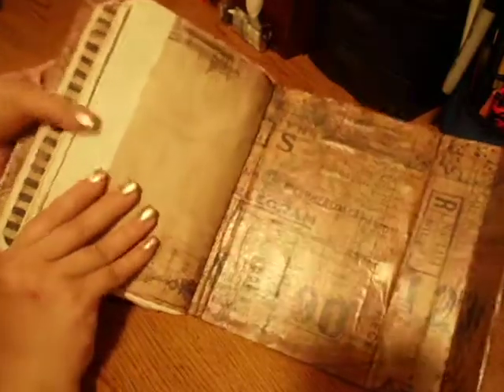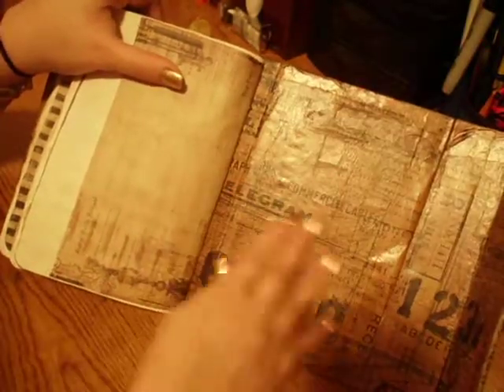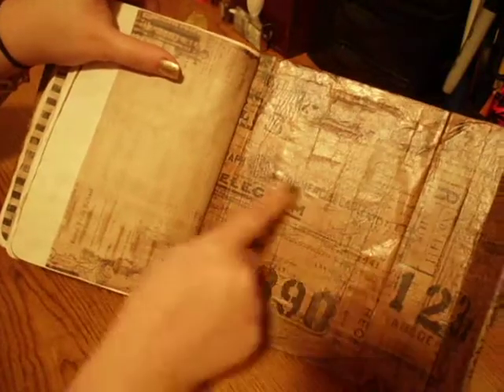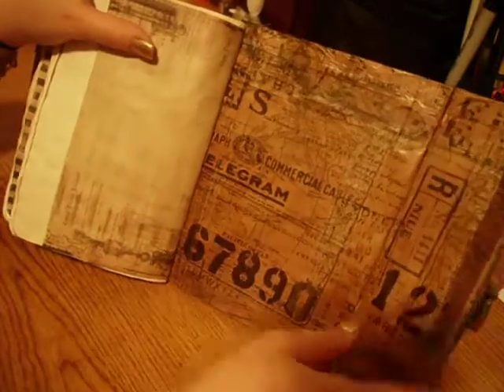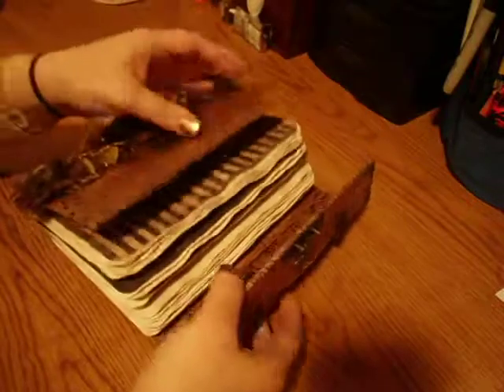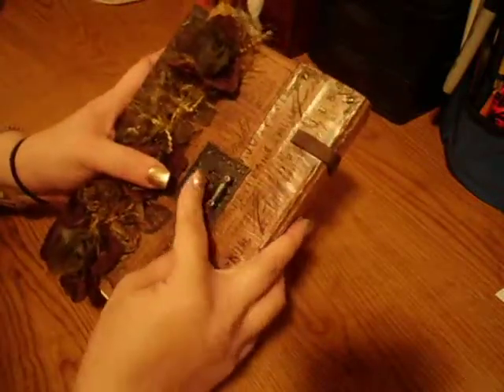And that's the back. I think I'm going to add something like a side pocket in here — maybe on this side — that way it slides in easier. But I love this tissue paper, it is fantastic. It's definitely an interesting learning process, and I've never seen a video on how to do it, so hopefully I get better.